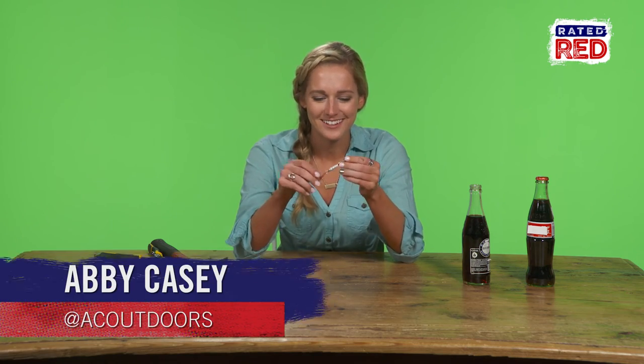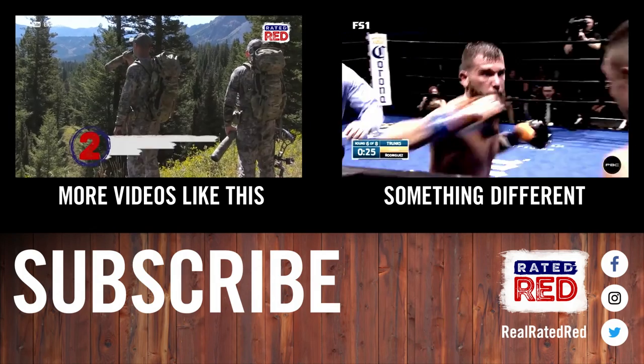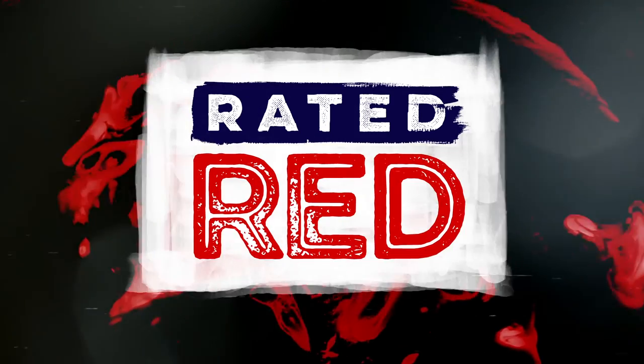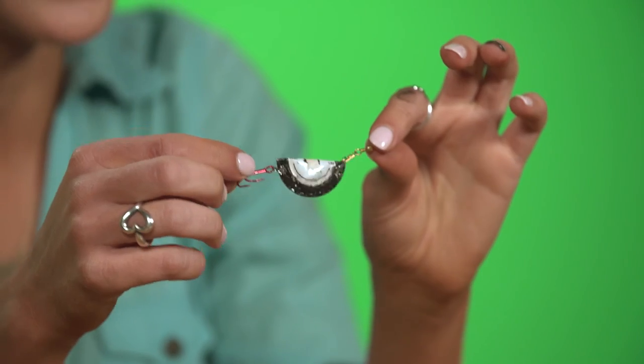For Rated Red, I'm Abby Casey. If I was a fish, I would totally hit this.